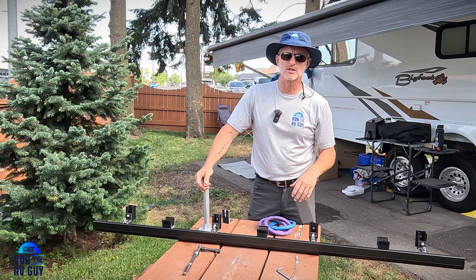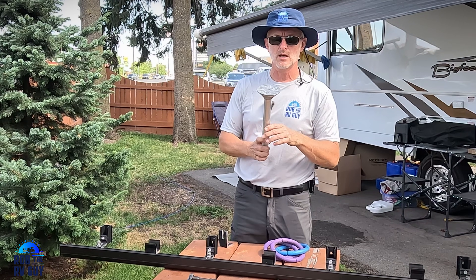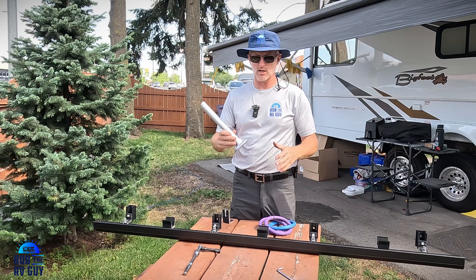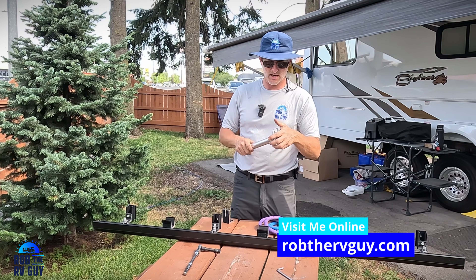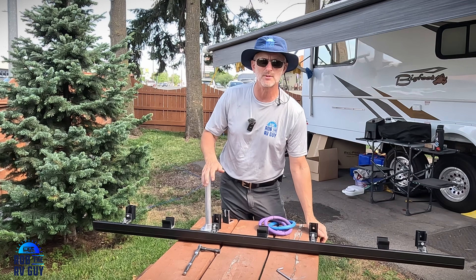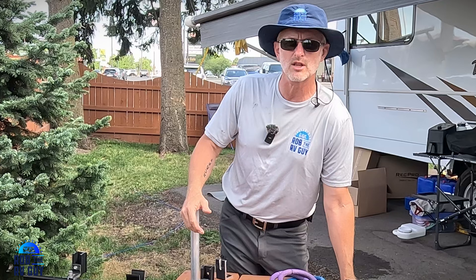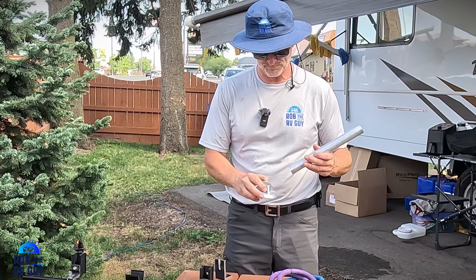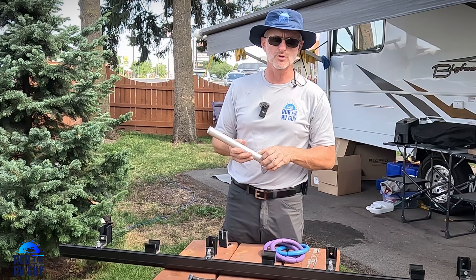We're going to be using the Iron Ridge Rail System. These are Cubases. This is an 11-inch post, and we're going to be installing these. I'm going to explain to you how I'm doing it and how I disagree with those of you that are using VHB on top of your fiberglass rig and the kind of potential problems that you have — or why I would never use VHB to install on top of a fiberglass rig with these Iron Ridge posts.